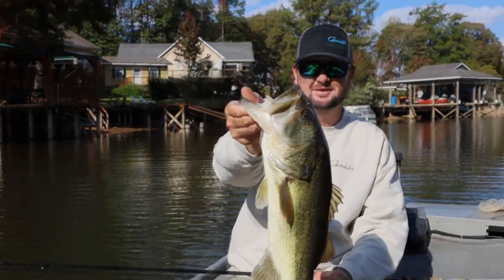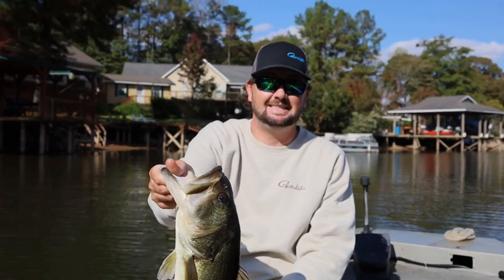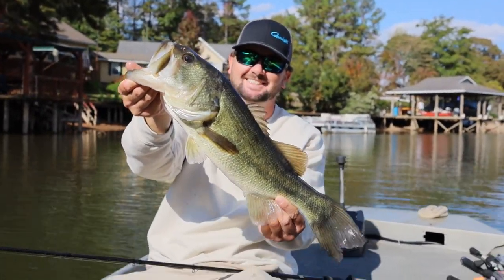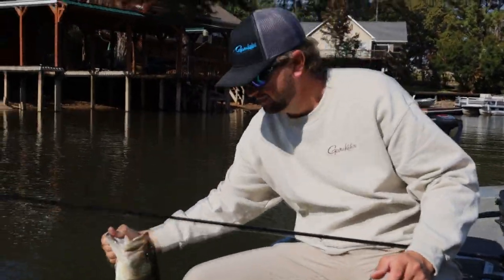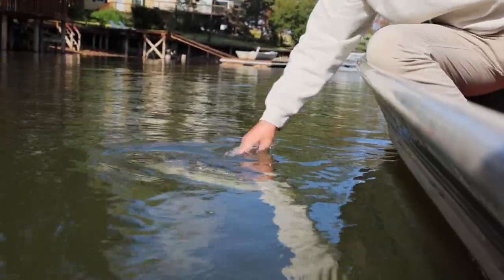His head is so big, it's a pretty one. That jig fell like six inches and went. All right y'all, we're going home now — we did what we came to do. We literally skipped the next dock and got him.